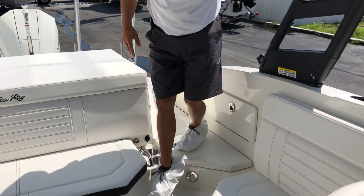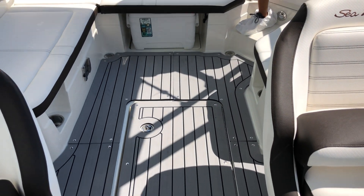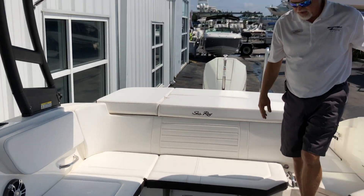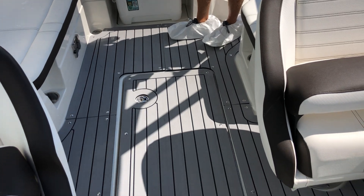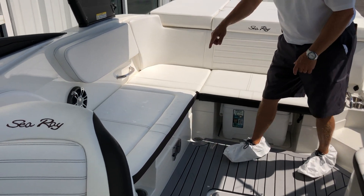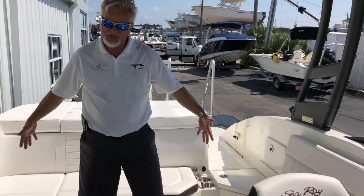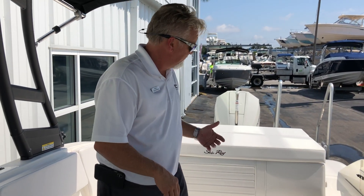As we step up into the cockpit, you see this boat is equipped with the C-Deck flooring that runs all the way through to the bow. Gives it a great look and great traction. You also have ski storage in the floor. This is where your cockpit table mounts. You've got great, almost U-shaped seating here in the boat — very conversational, very comfortable.